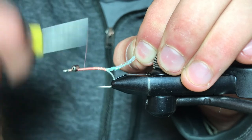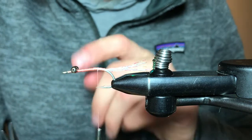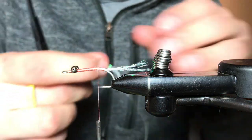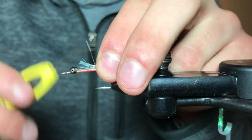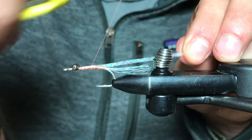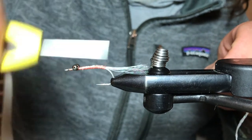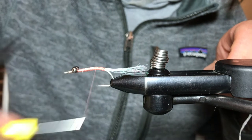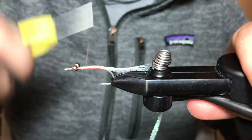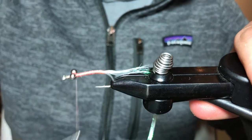For our body we're also going to be using the same flat diamond braid in pearl. I like to stop here about at the hook point and tie it in right behind those bead chain eyes — that way we're wrapping over everything we've just tied in. We're going to wrap that back exactly to where we've tied in our tail. As I work my way forward toward the eyes I'm going to make sure everything is pretty uniform so I get a nice even body.